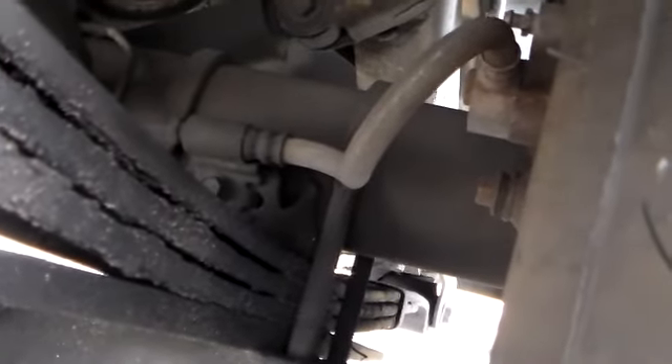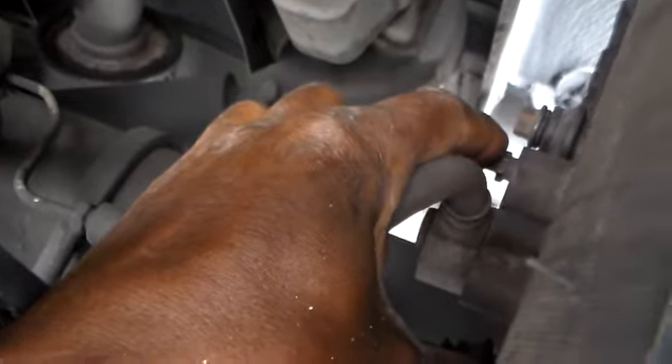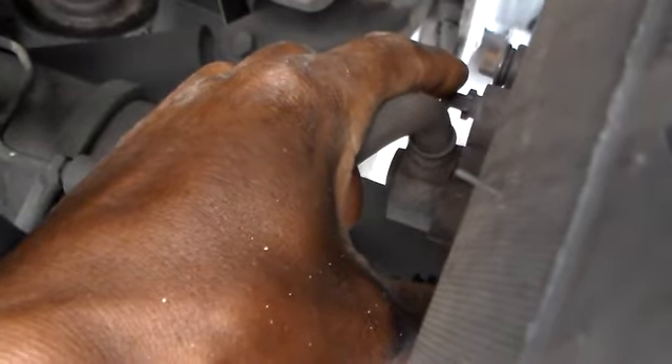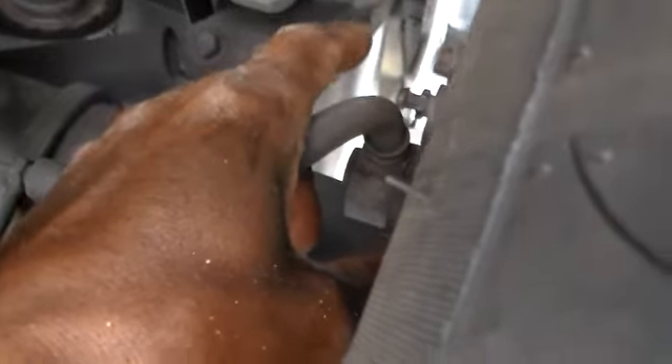Our next step is coming to the right rear, the furthest away from the brake master cylinder, and we're going to work with that line first. You have to find a tool to fit your brake line here. This is on the rear right - the furthest away - work with that one first. We're going to work our way to the left rear, then the right front, then left front. But we're going to work with this one first.